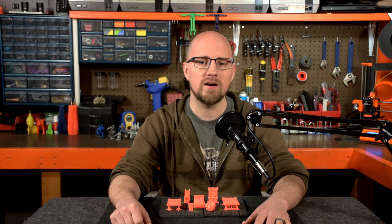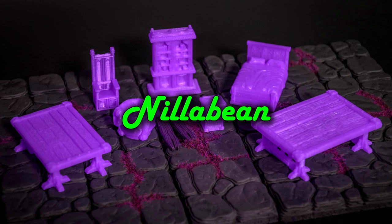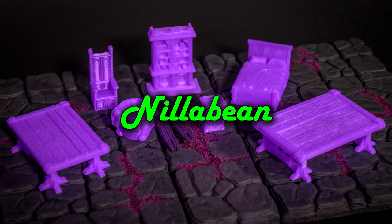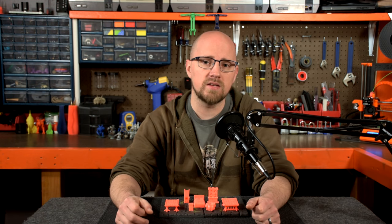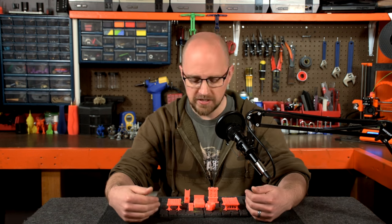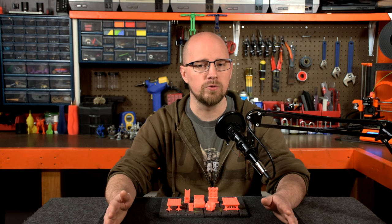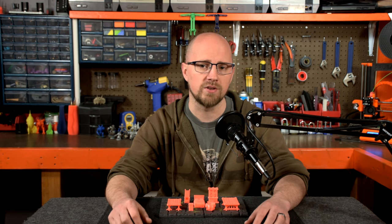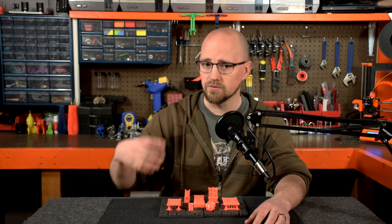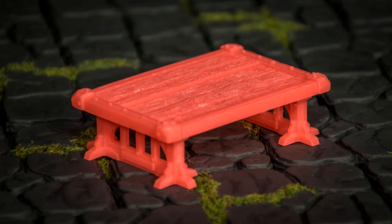Hello everyone, today we'll be taking a look at the Household Bundle from Hobgoblin 3D. The Household Bundle is a pack of STLs that you can purchase, download, and print yourself. I picked up this file set for $8.99, though they do often include it with some of their other file packs, so you can get it at a reduced price if you'd like to buy into some of their other sets as well.